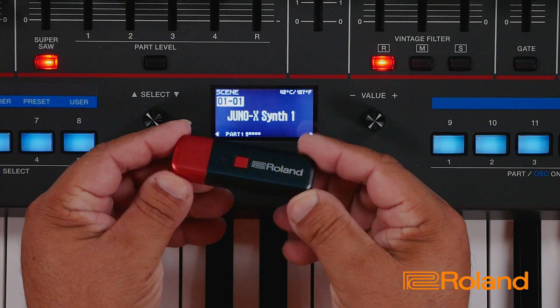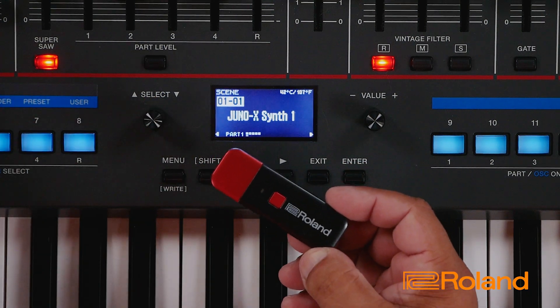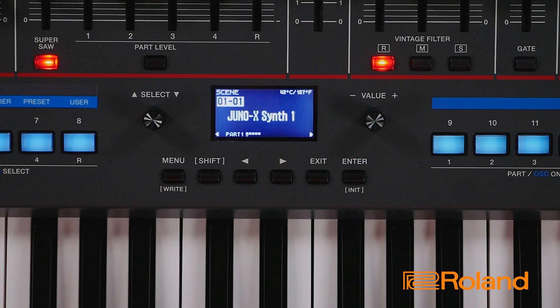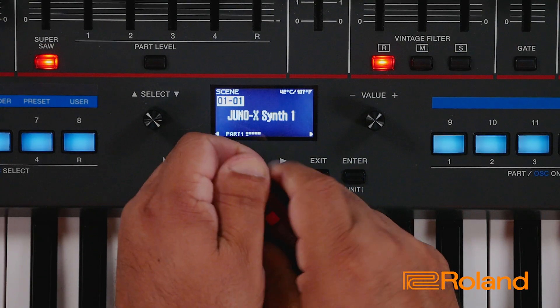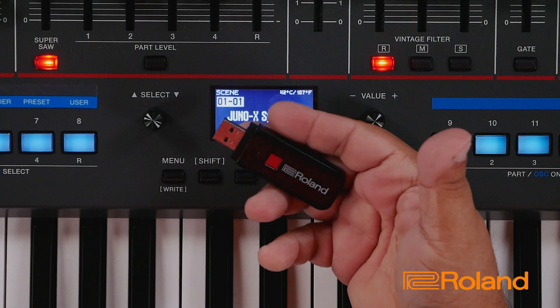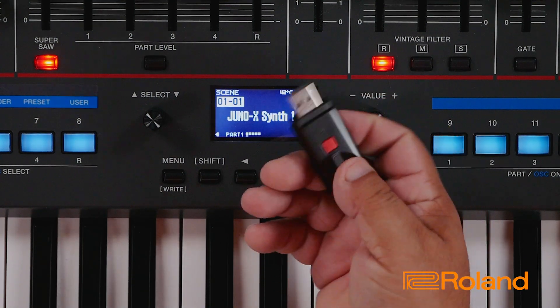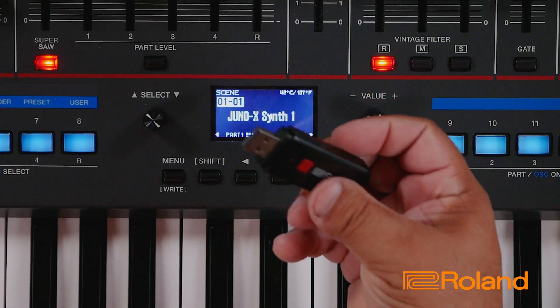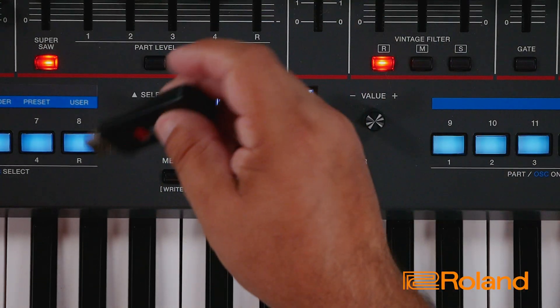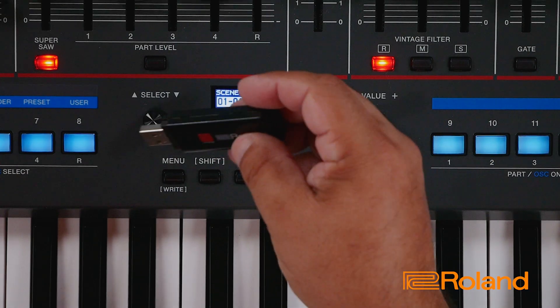So if we take a look, it's a USB dongle that goes right into your synthesizer. We're going to be using the Roland Juno X for our examples today. If I go ahead and pull it apart right here at the top, it's a little USB dongle, and there is a little power switch on it — a little red button that will actually turn it on once it is plugged in to your Juno X or your other Roland compatible keyboards.